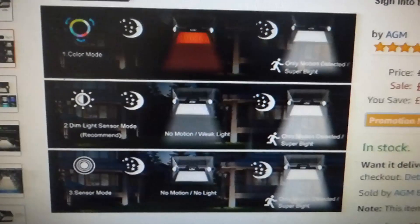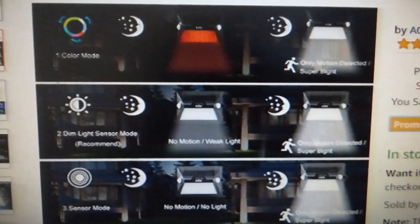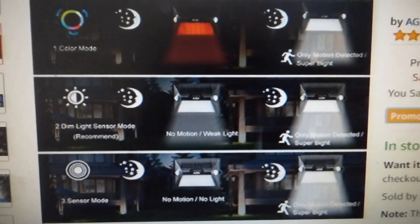Probably best if I show you the modes off the screen here from Amazon, and you can see the different mode settings and what they will do. Quite a good range of selection there.